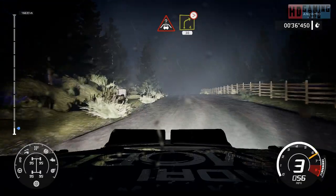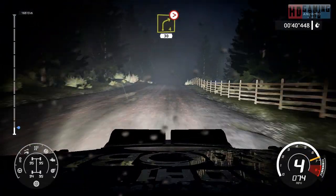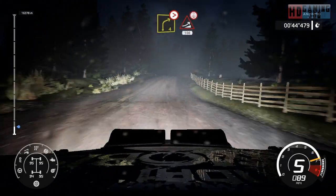Crest into right 4, open and tightens over jump, 30. Right 4, tightens. Keep in for jump over crest, 100.